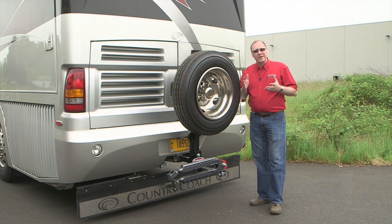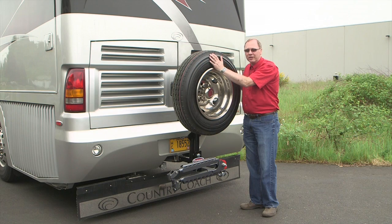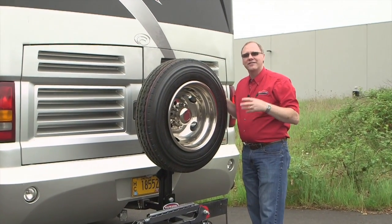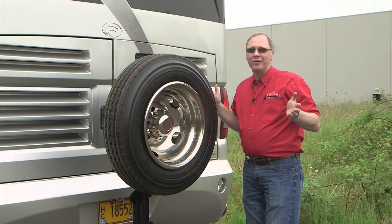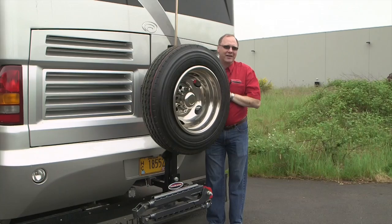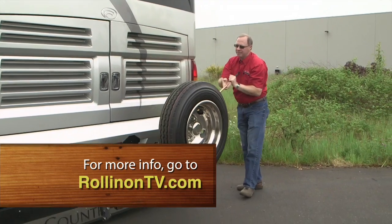If you'd like to carry a spare with you, Roadmaster's new Motorhome Spare Tire Carrier is a great way to control the cost and not be at the mercy of your local provider. It's a great way to make sure your tire matches the rest of the tread already on the ground, and it gives you peace of mind knowing that wherever you might have a blowout, you've got what you need to get back on the road quickly. For more information, log on to RollinOnTV.com.